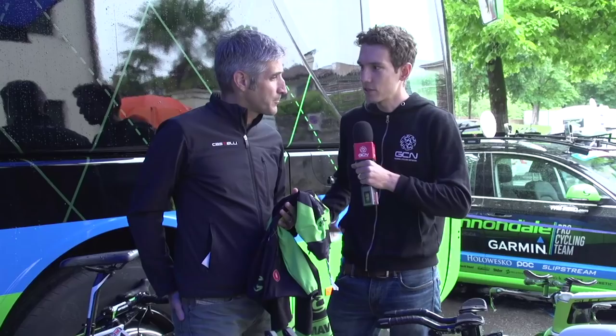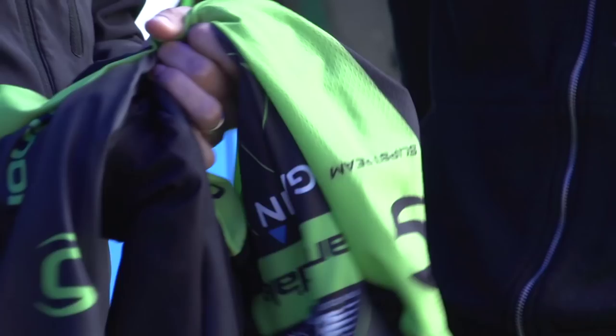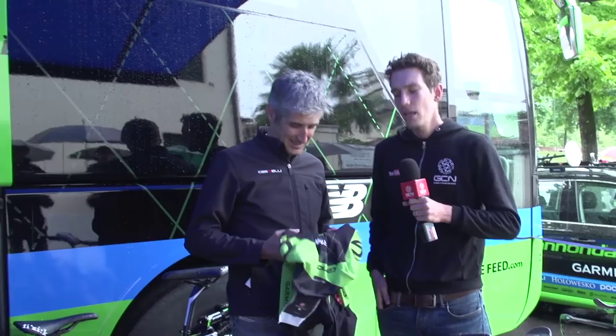How much resistance do you get from UCI regulations — are you limited with skin suits? The UCI rules say you have to use a textile, so you can't have coated fabrics. You can't have anything that's a fairing either. We're very much inside the UCI rules, and the stuff that would be contravening them is pretty extreme and probably not within the fair play sporting aspects of cycling.